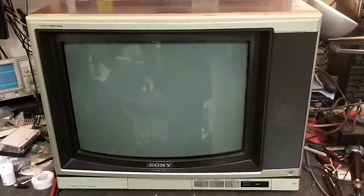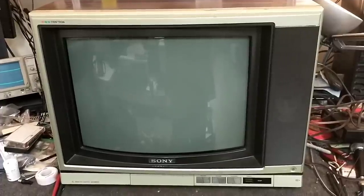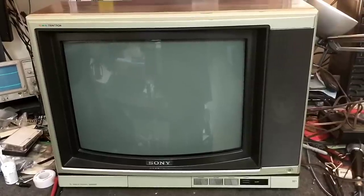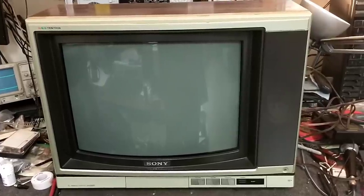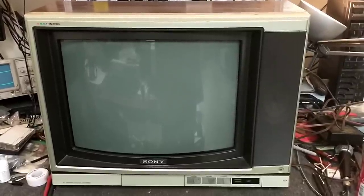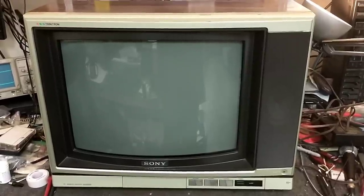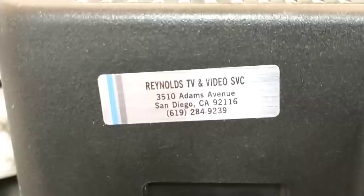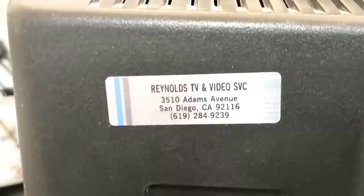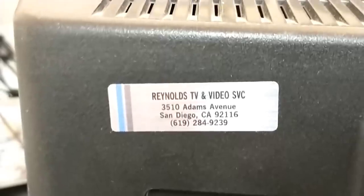It recently just quit working, and the last person to service this was my buddy Herman Ackerman at Reynolds TV, who unfortunately passed away a couple years ago. He was one of the last TV shops in San Diego, and unfortunately I didn't get an opportunity to interview him before he went, because he was literally working up to the point where he passed away. He was there for probably a good 25-plus years. Rest in peace, my friend. He was a great guy.